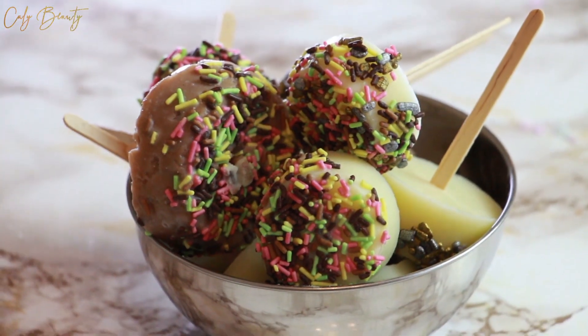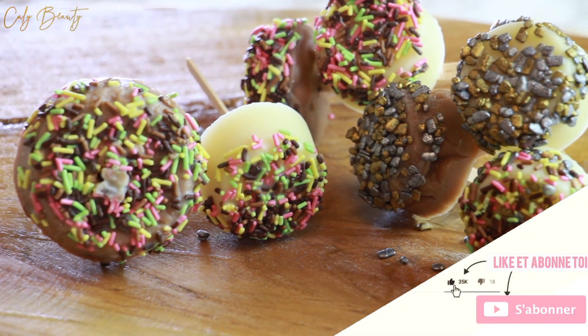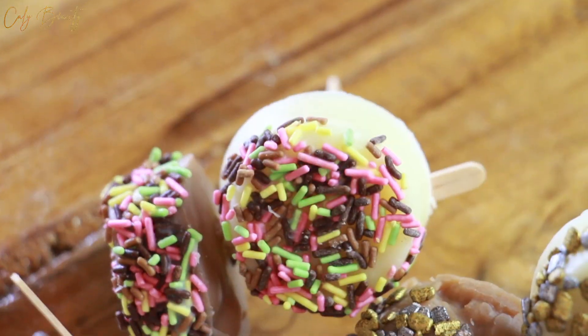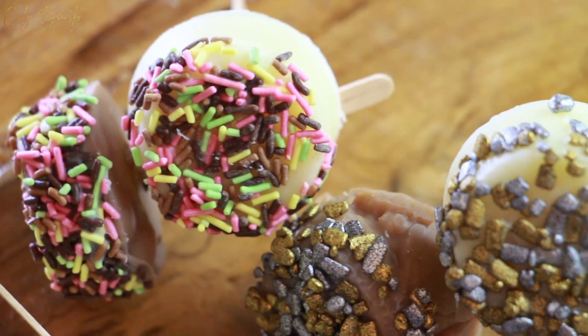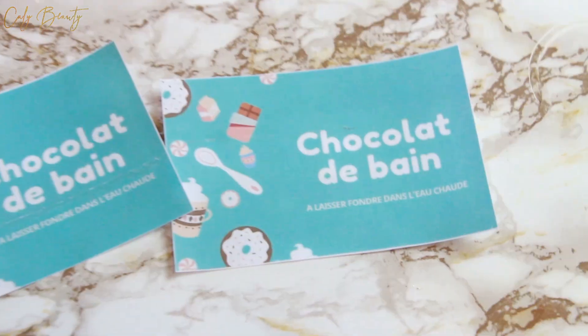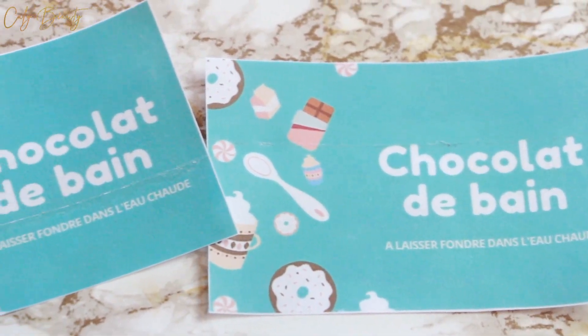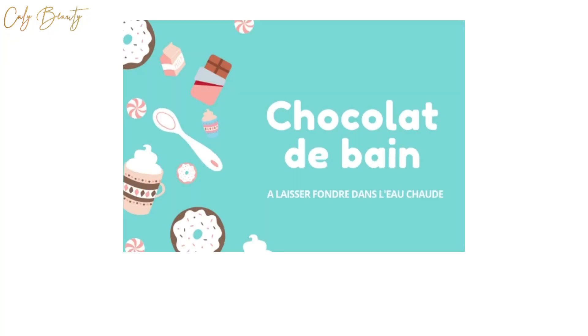J'espère que cette idée de soin gourmande pour Noël vous a plu. Si tel est le cas, faites-le-moi savoir. Laissez-moi toutes vos impressions en commentaire. Et pour me soutenir, likez la vidéo, partagez-la aussi auprès de vos contacts sur les réseaux sociaux. Et surtout, si ce n'est toujours pas fait, filez vite vous abonner à la chaîne et activez également les notifications pour ne rater aucun DIY. À bientôt les KaliNettes !